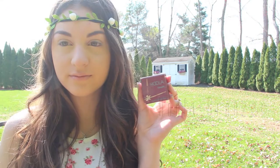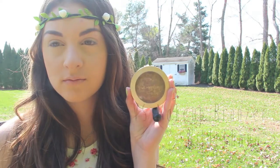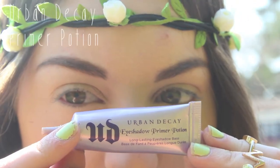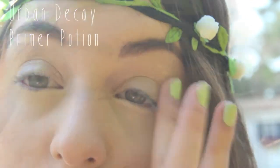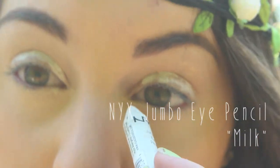So to start off, I'm putting on my Hoola bronzer and I'm just kind of dusting this all over — I'm not really heavily contouring — and then I'm bronzing up my face with another bronzer. Then I'm priming my eyes with Urban Decay Primer Potion and applying NYX Jumbo Eye Pencil in Milk.